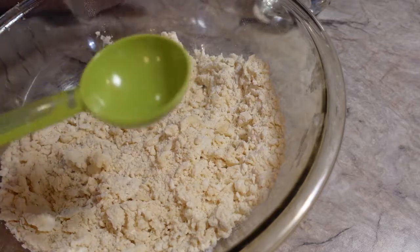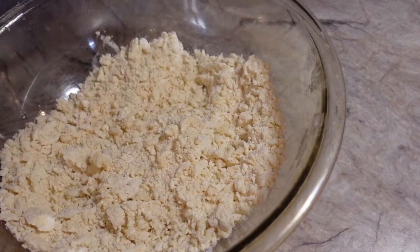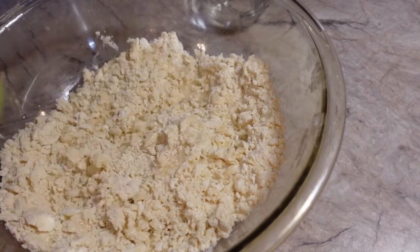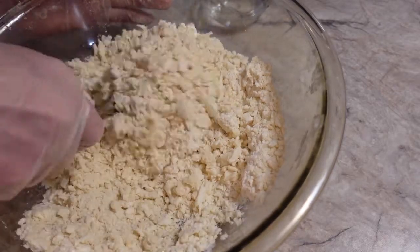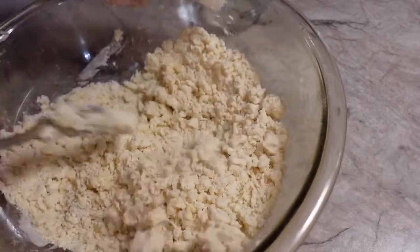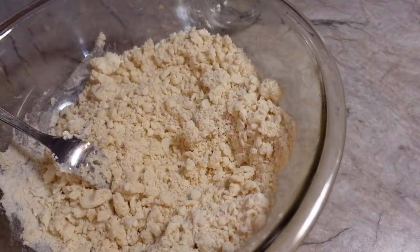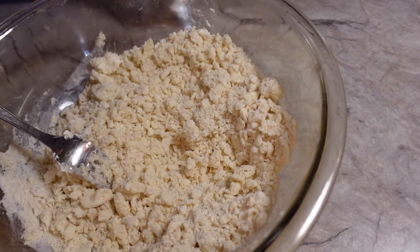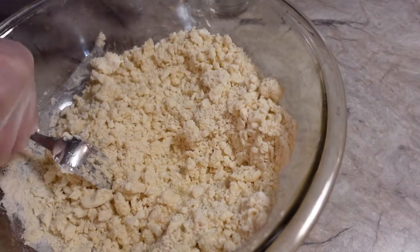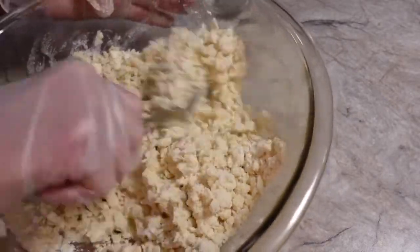Now I'm going to take a two-tablespoon measuring spoon and add two tablespoons of cold water, and you just kind of do this. Then you take a fork and just toss it around. I'm adding another two tablespoons — four tablespoons total now — and it's starting to come together nicely.